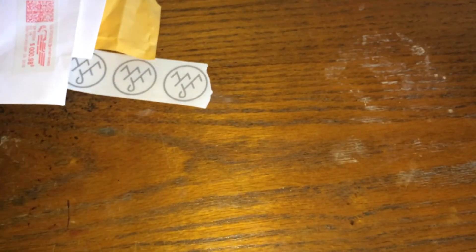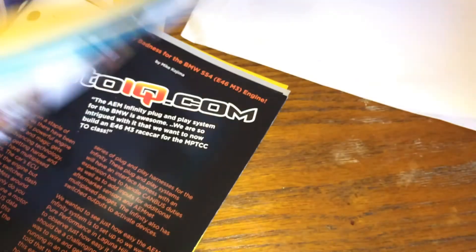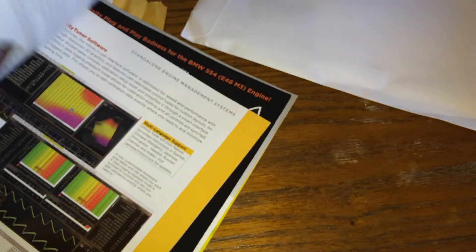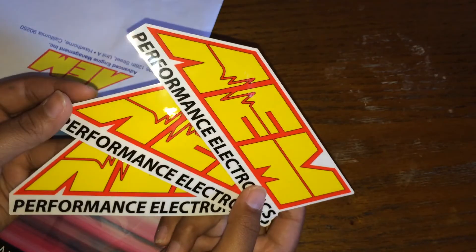Last but not least is from AEM — Advanced Engine Management Incorporated. They sent me a catalog and three AEM stickers.